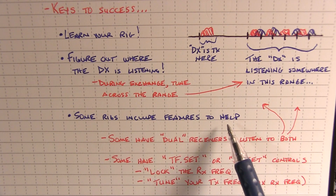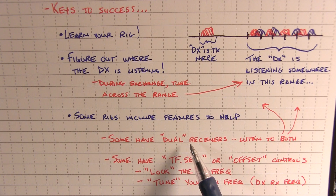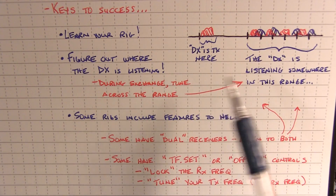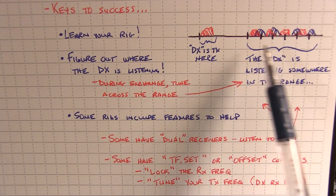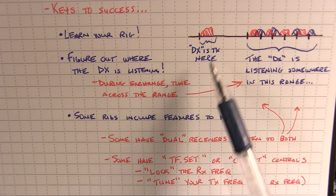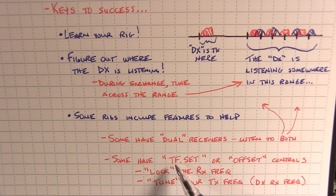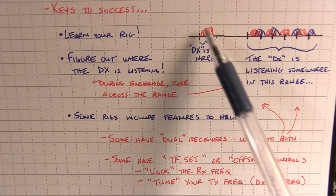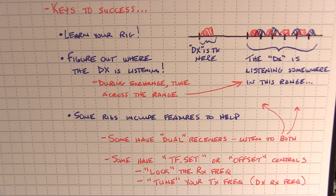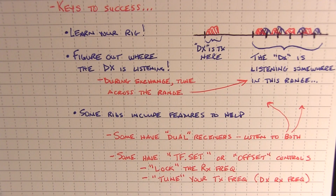Some rigs have features to help with this. Many modern rigs have dual receivers, so you can actually listen to both areas at the same time without fiddling back and forth between the A and B receivers. That's the easiest way to hear who the DX is working. If you're not lucky enough to have dual receivers, most rigs still have ways of momentarily switching between the A and B VFOs — on some rigs this might be a button called TF set for transmit frequency set, or some offset controls. The best advice is to lock the receive frequency so that even if you're spinning the dial it doesn't change, keeping you on the DX's transmit frequency.